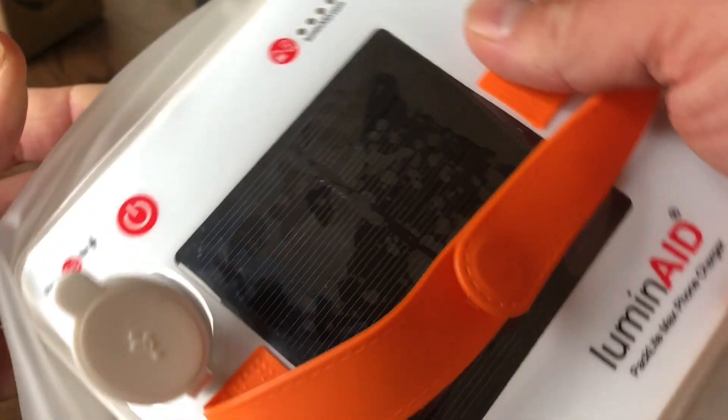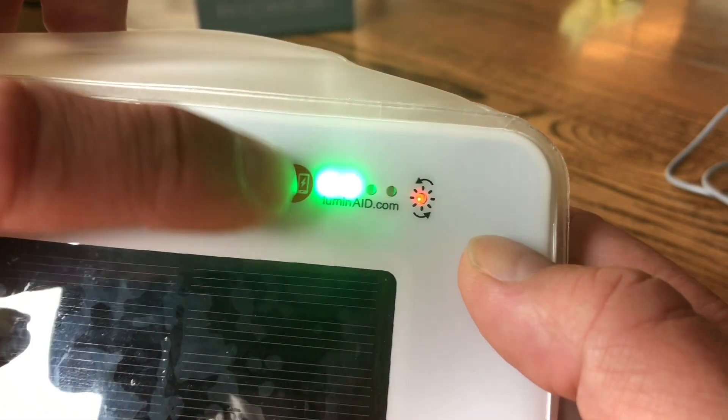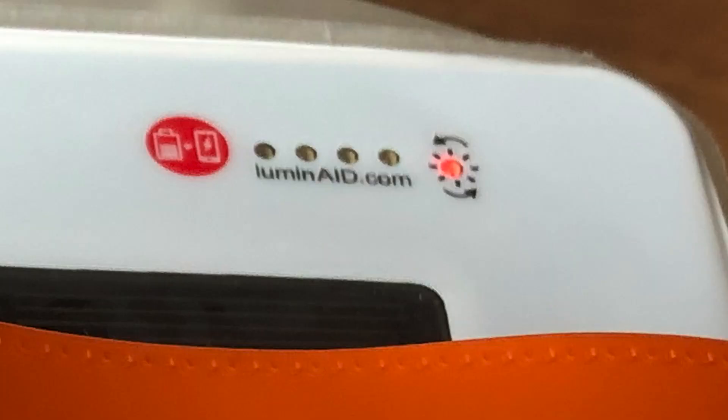The Luminate has a USB out and also a micro USB in to charge it up in two to three hours — I found that a big bonus since I have micro USB cables around the house. Importantly, in the corner there's a button you have to press once you've plugged in your USB out to charge your device. The battery indicator goes down in quarters. You must press that button to get output charge, otherwise your devices won't charge.